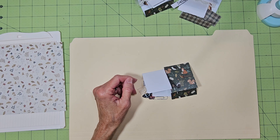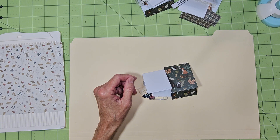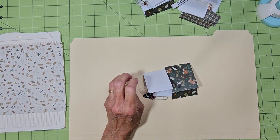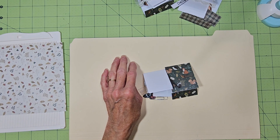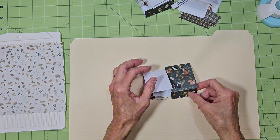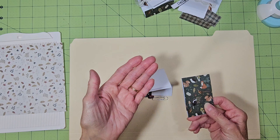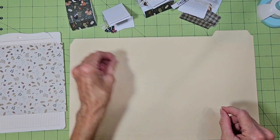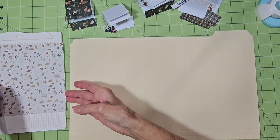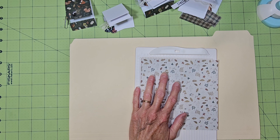Hello everyone and thanks for stopping by to Scrap and Craft with Terri. Today we're going to make paperclip notebooks — I saw this on Camille Crafts Designs. They're just little matchbooks: you make a little notebook out of it, put a paperclip on it, and you can stick it in your journal, on a pocket, or anywhere you want.